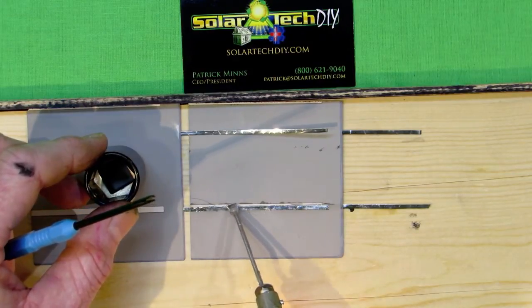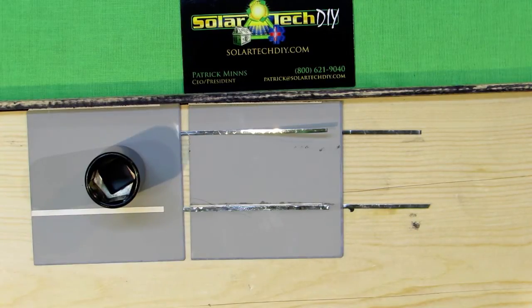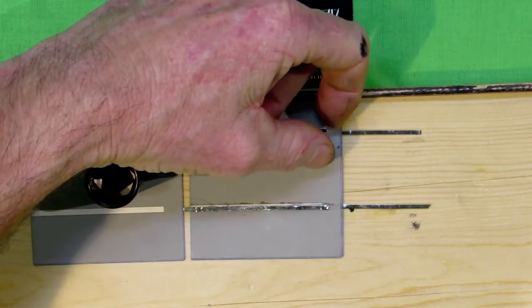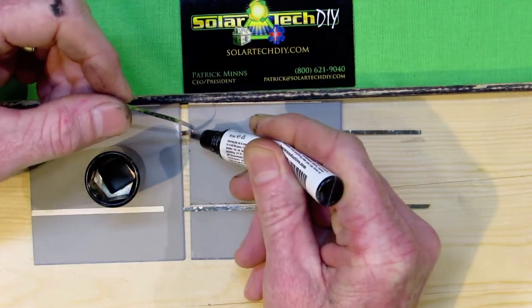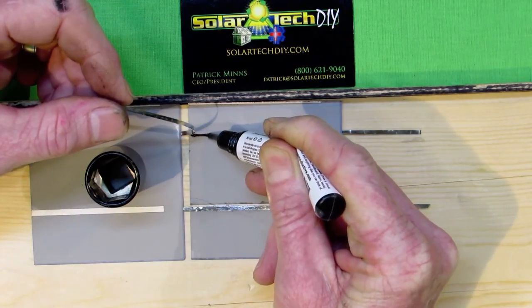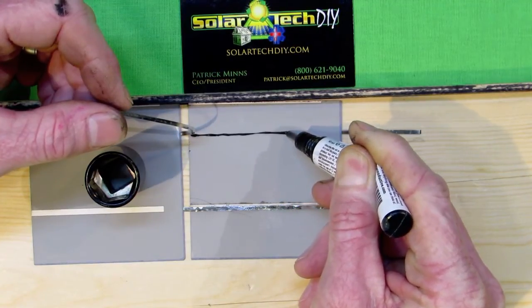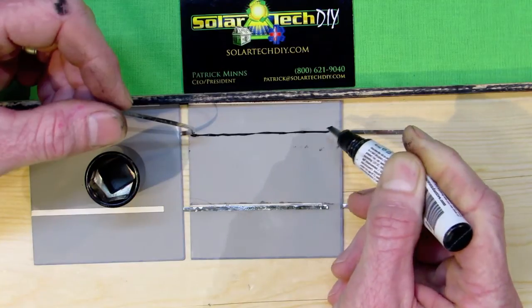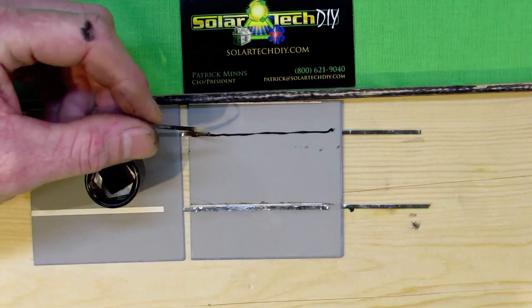That's what makes having this conductive paint a valuable tool. If you know you've got a problem and you address it, it's less likely to sneak up and bite you. As you noticed, I didn't need to solder where I used the paint, but I am soldering where I had a viable bus bar to work with. I have soldered over the conductive paint and it doesn't affect the adherence in a negative way — in fact, it may strengthen it.